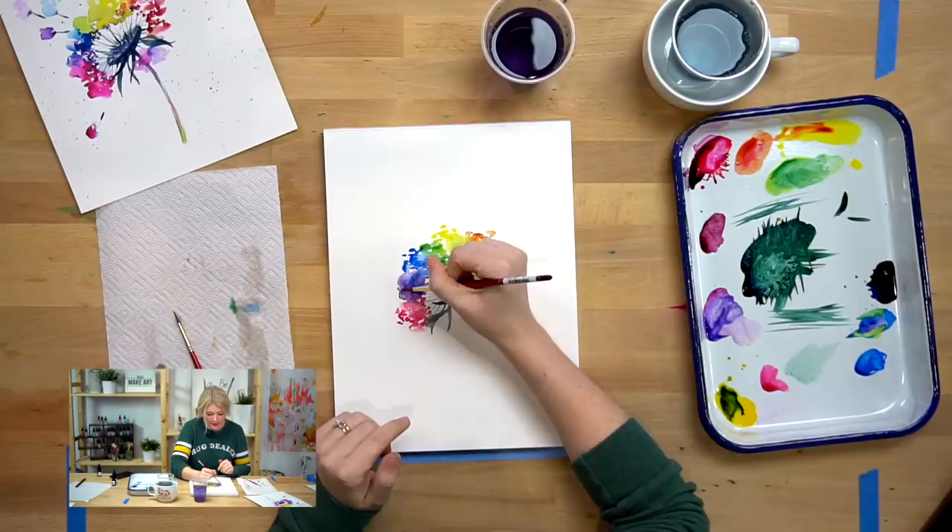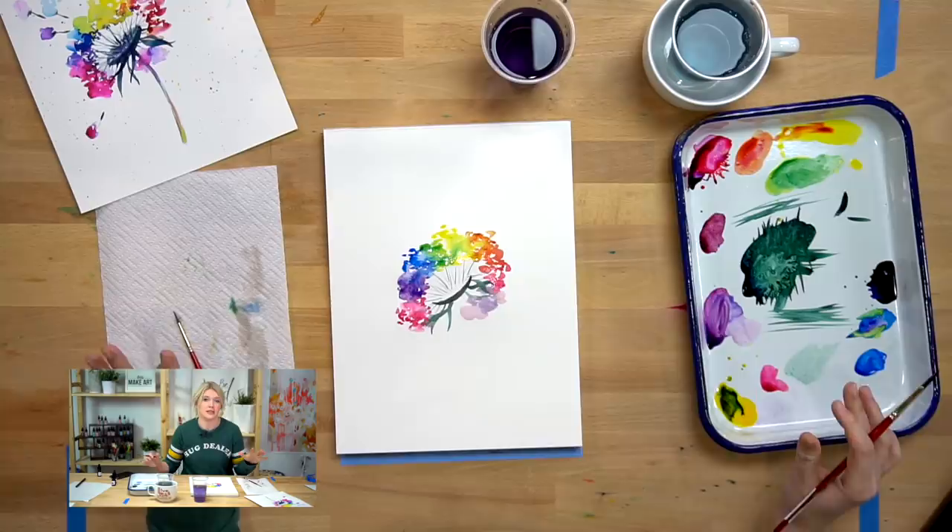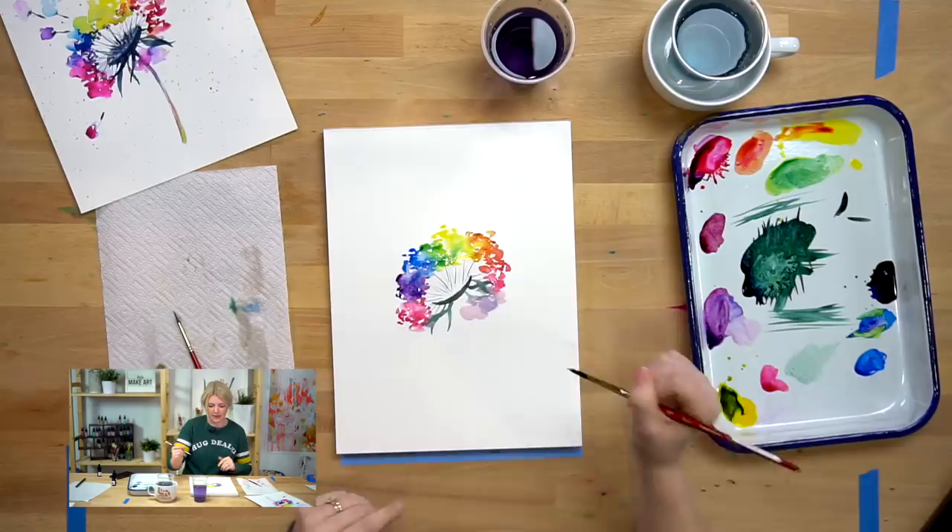If that's scary to you, you just got to pretend it's not and be like, piece of paper, you don't intimidate me. Just drop in color right here and just let that spread and move and do its thing. Let it go, let it do its thing.